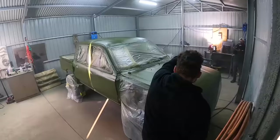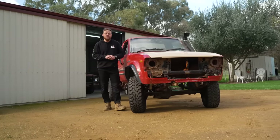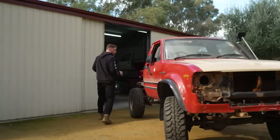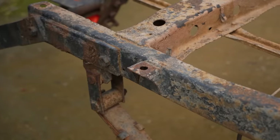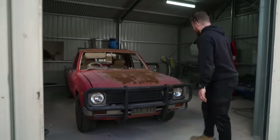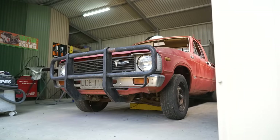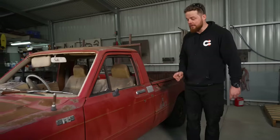In this shed is where we're going to be doing all the panel repair and rust repair to show you guys at home that you can have a crack yourself. You might notice that the chassis is looking a little bit bare at the moment — a little bit more work to do there. But the main thing I want to show you: I've gone and bought another Hilux. I think I have a problem. But this is a 1980 two-wheel drive Hilux — I bought it mainly for parts.